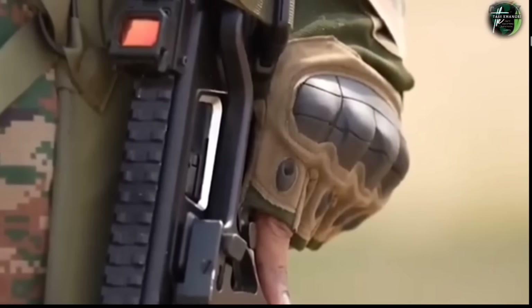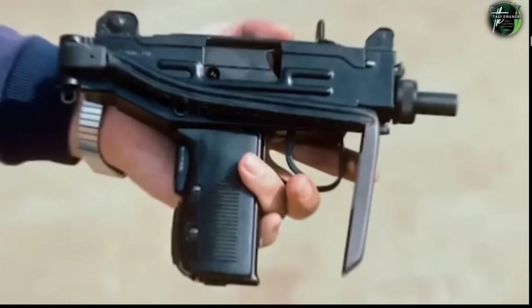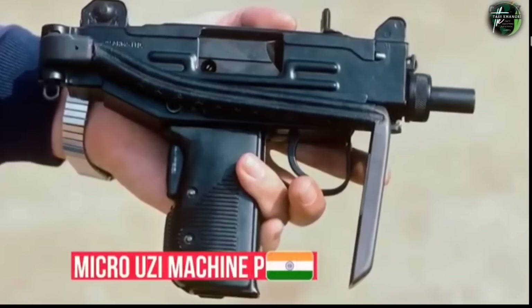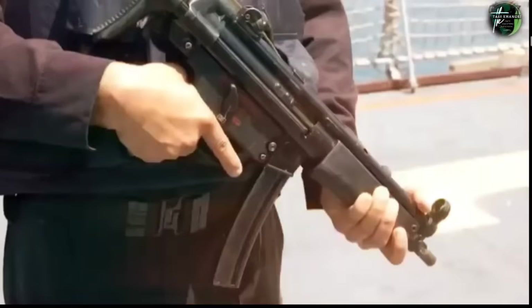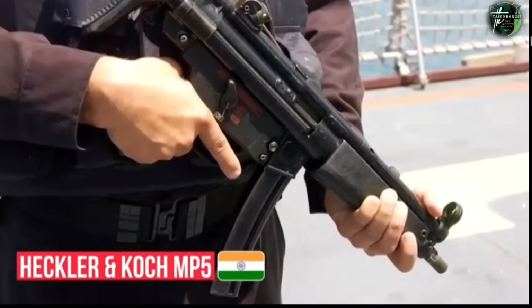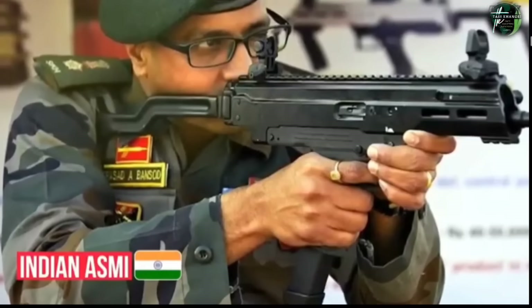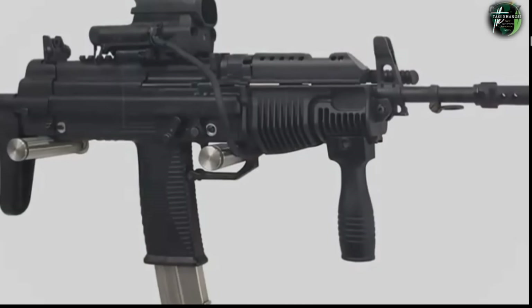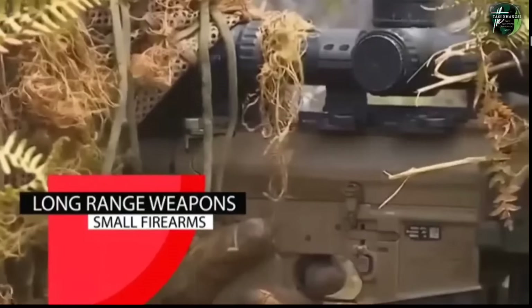The Indian Army fields several sub-machine guns, including the famous Micro-Uzi machine pistol mainly used by Special Forces, and the German-origin Heckler & Koch MP5. The Indian-developed ASMI SMG has recently been inducted into service. Additionally, a limited number of JVPC — Joint Venture Protective Carbine — are also in service.